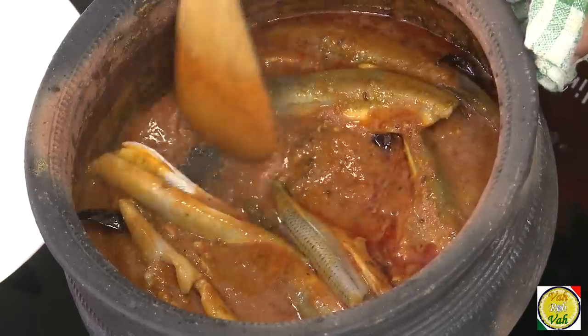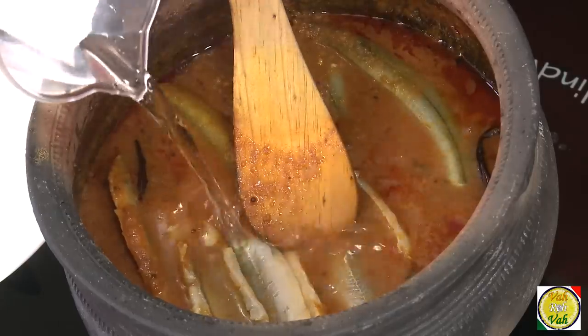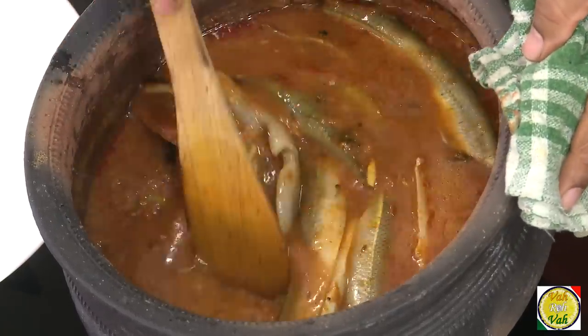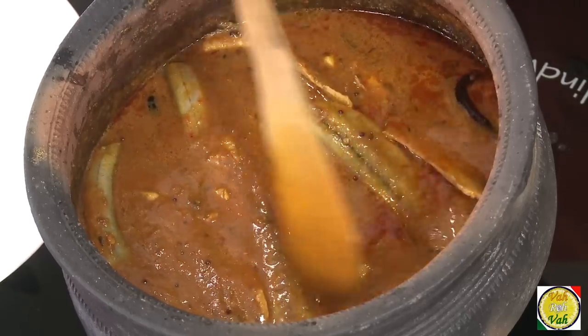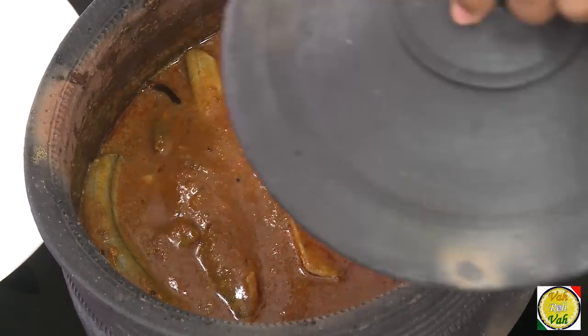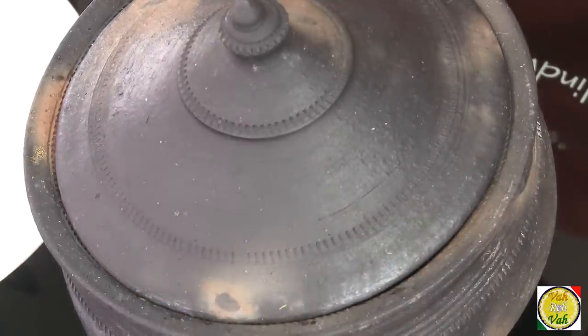I need to add a little water before adding the fish. After adding the fish, you are not supposed to mix it too much — let the fish simmer in the gravy. Put the lid on, reduce the flame a little bit, and cook on a slow flame for 5 minutes. Then switch off the flame and let the fish sit in this gravy for a good amount of time to absorb the nice sour juices.